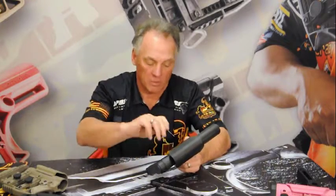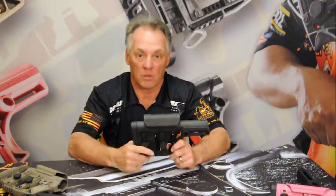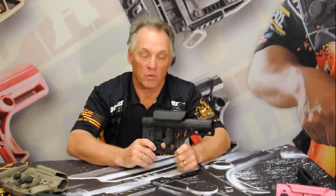Put the vertical strut on the opposite side, screw it back together, install the cheek piece, and now the cheek piece is 100% reversible for the left-handed shooter.